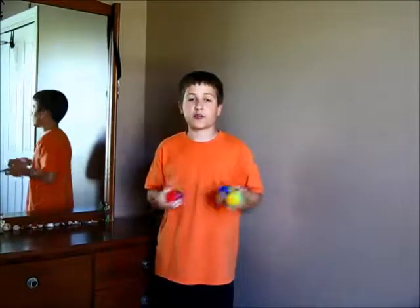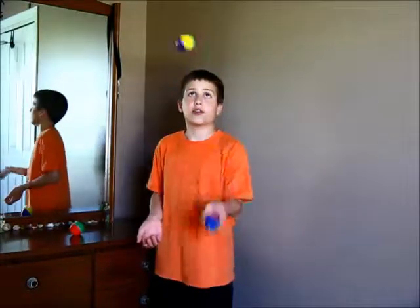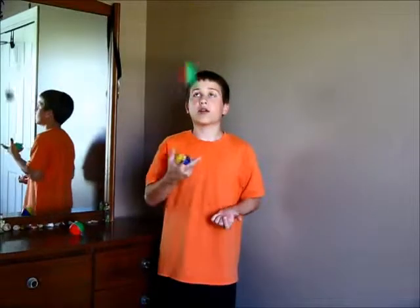Before you can do columns, you first have to know how to juggle two balls in one hand in columns, like this. You have to know how to do that with both hands.